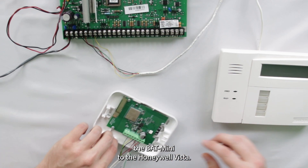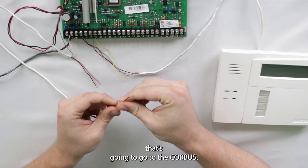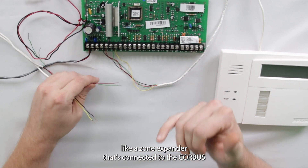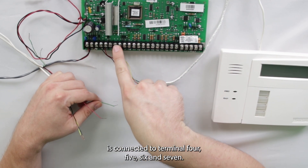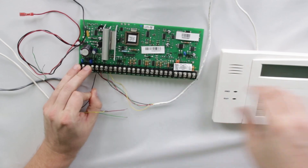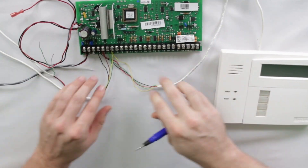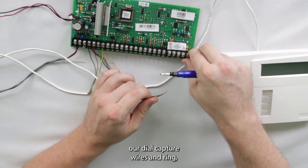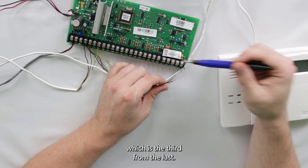Now we're going to wire the Bat Mini to the Honeywell Vista. The four-wire core bus connection goes to terminals 4, 5, 6, and 7 — black, red, green, and yellow — the same as your keypad or any other module connected to the core bus. For dial capture, ring (red) goes to terminal 24, and tip goes to terminal 23, which is the third from the last.